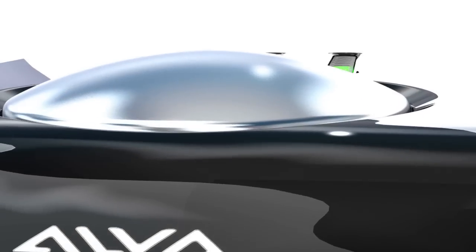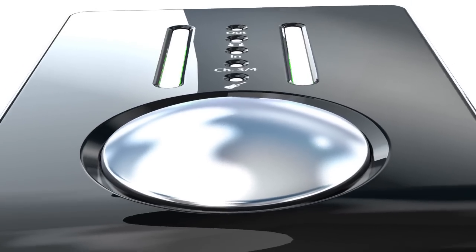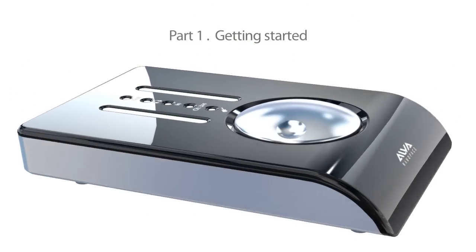Welcome to this tutorial. In this video, we will show you how the Elva NanoFace is installed and how it is used. Part 1: Getting started.